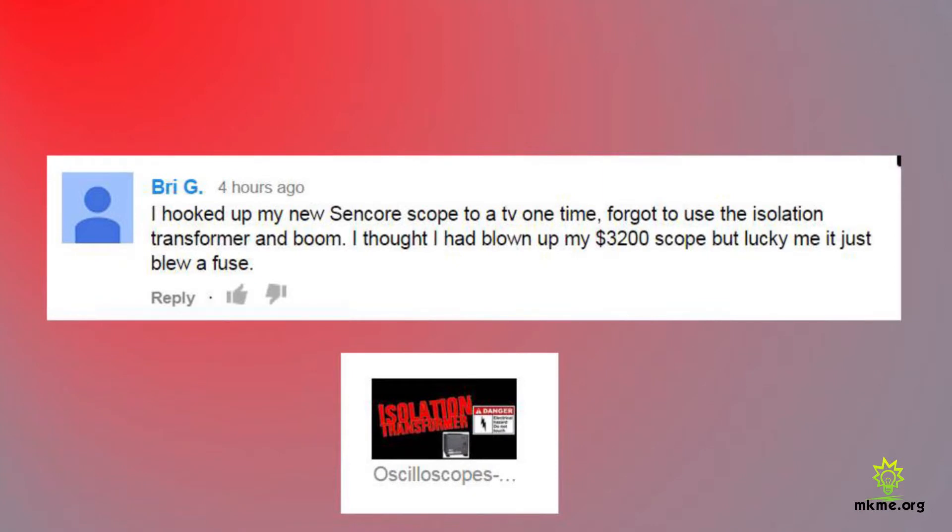Bry says: 'I hooked up my new oscilloscope to a TV one time, forgot to use the isolation transformer, and boom — I thought I had blown up my $3,200 scope, but lucky me it just blew a fuse.' Hey Bry, that's exactly why I posted this video. Isolation transformers are something a lot of people miss. When making the transition from small microcontroller and DC circuit work to home appliances, the potential for disaster is huge — personal injury and equipment damage. If you're going to be probing AC circuits like TVs or appliances, you've got to have an isolation transformer. Really glad all it was was a fuse.